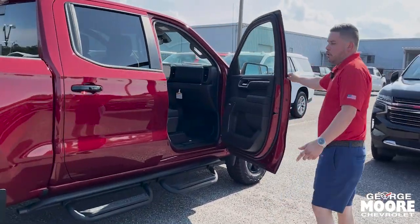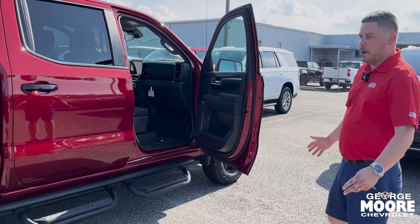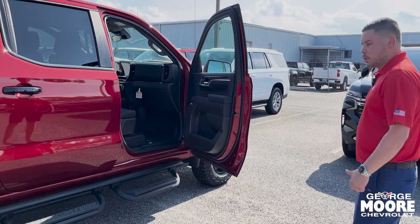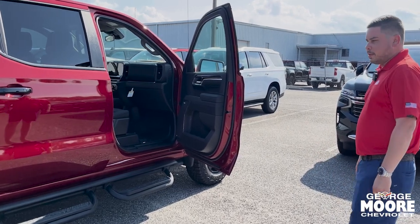Warranty on the vehicle is 3 years for 36,000 miles bumper-to-bumper, 5 years 60,000 miles on the engine. You also get one complimentary service and OnStar.